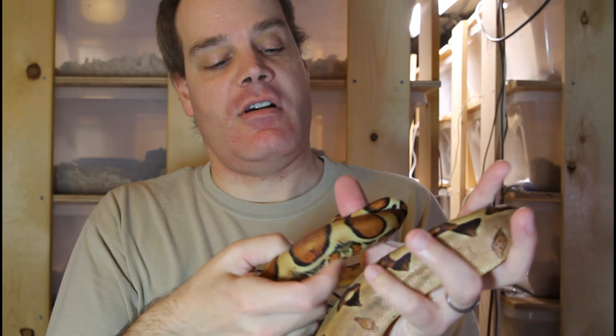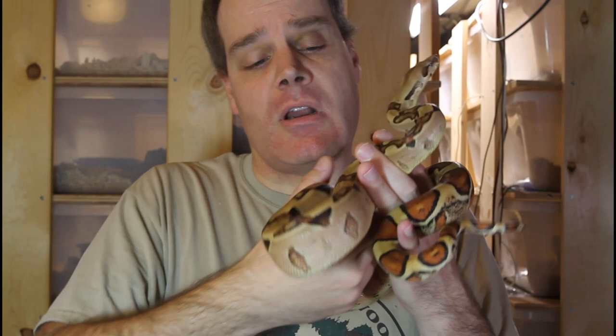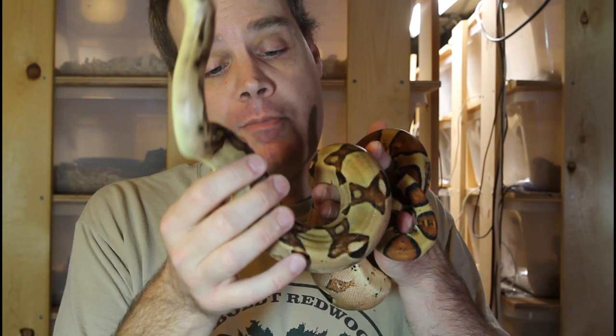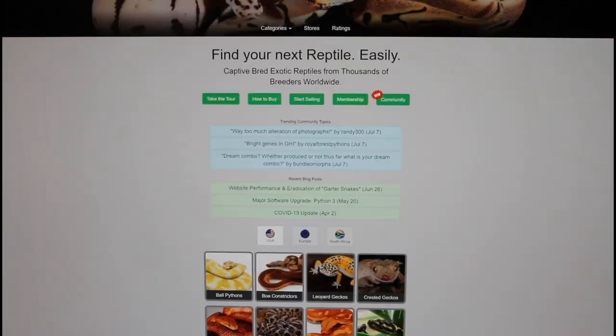This guy is a 2018 animal, and I estimate that he will be ready to pair up with one of my Moran females probably in about two years, so probably the 2022 breeding season. The super Moran is definitely a very striking looking animal, and the main reason I got this guy was to pair up with one of my females to hopefully produce the super Moran. Male Moran boas were quite hard to find, but luckily I managed to find this really beautiful example.